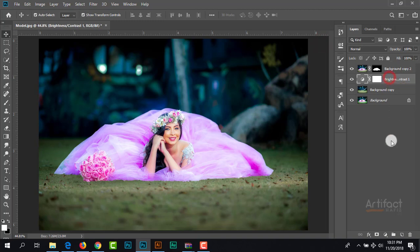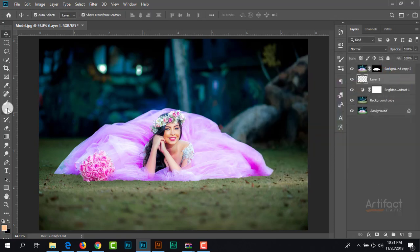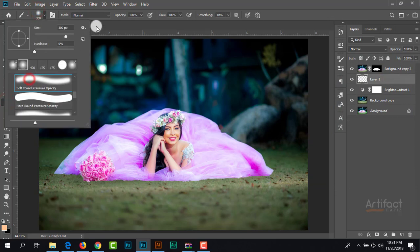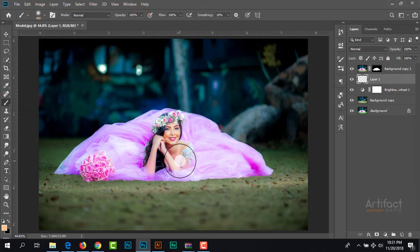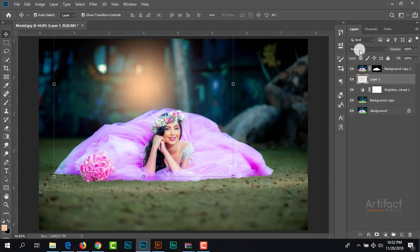Now we can add a light on this background. Therefore I am taking a new adjustment layer and taking the foreground color a little bit yellowish. Now take the Brush tool and take the soft brush, give the opacity around 100%, and just click on the middle. Now we should reposition it and give the blending mode to Screen.